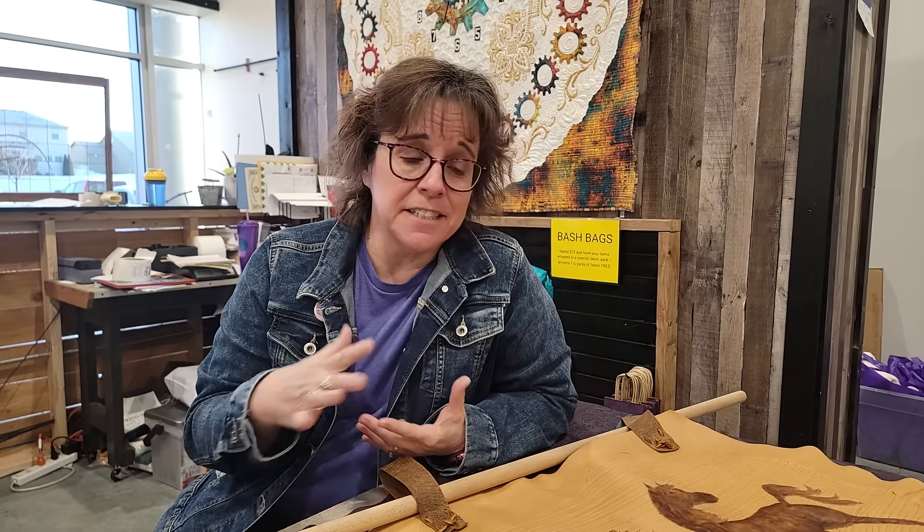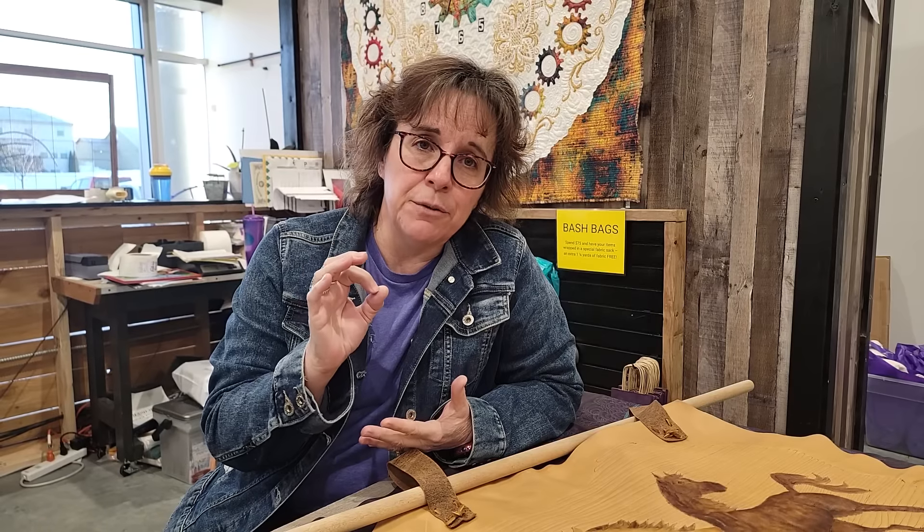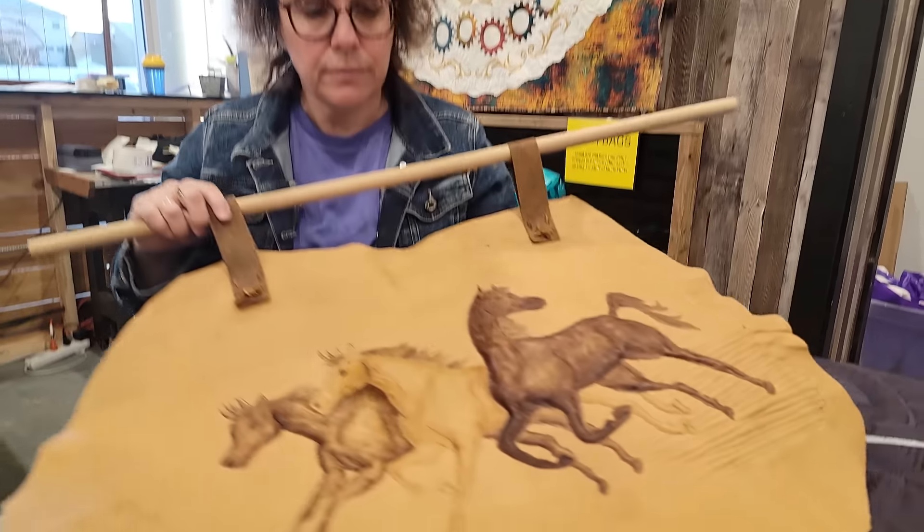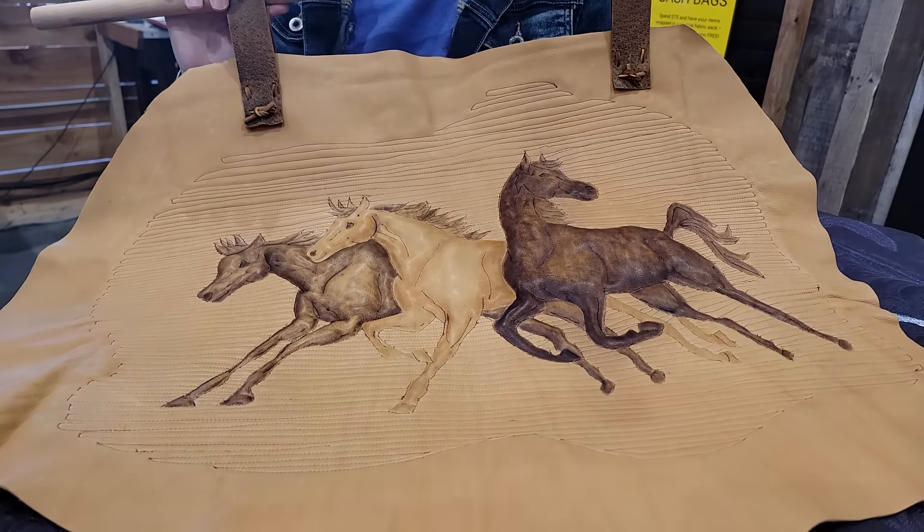Hi guys, this is Kathy at Fabric Bash in the Quilting Academy. I wanted to talk to you about this month's project. We're going to just have this unedited — it's going to be what it is, it's going to be great. I want to talk about taking different materials besides 100% cotton and using it on your longarm.